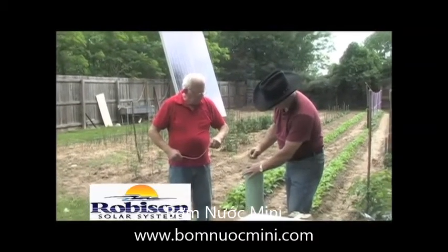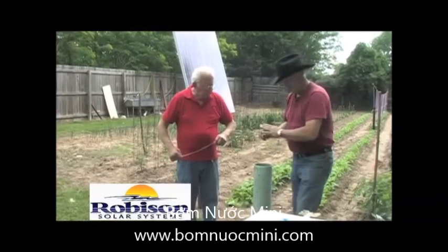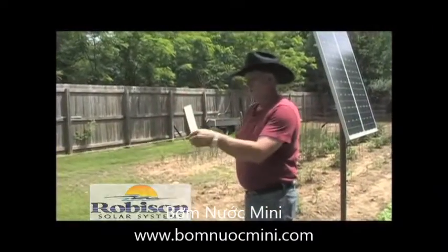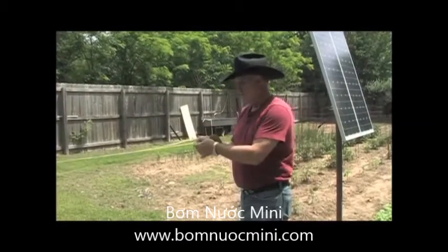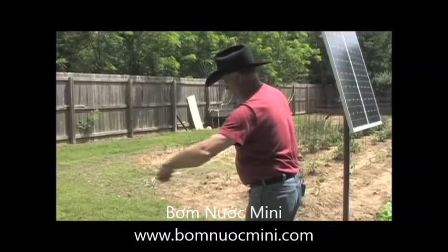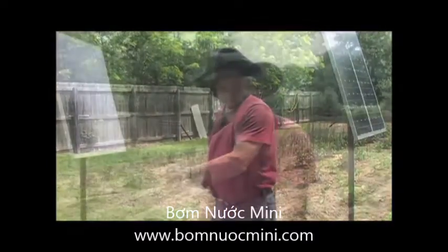It bottomed out right there. Now we know exactly how deep it is to the water and how deep the water is. According to my knot, it's 52 feet to where I first touched the water. I'll measure down to where I tied the second knot to see how deep the water is in the well — and I don't have as much water as I thought. I've got 18 feet of water.